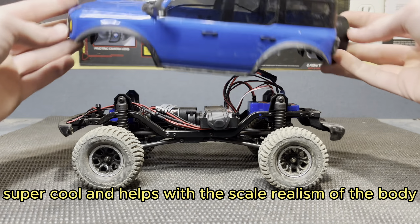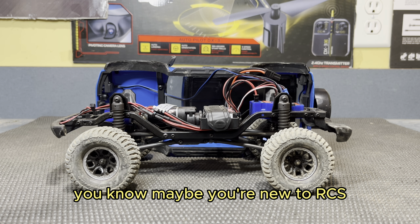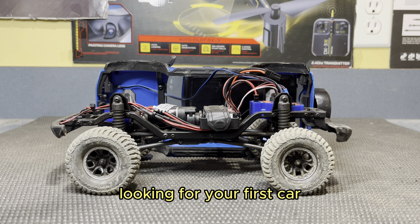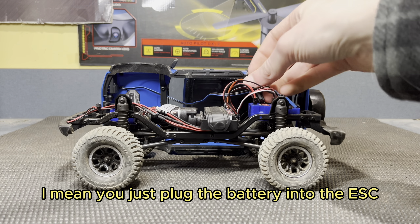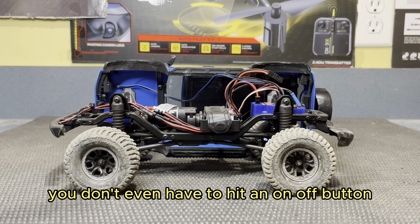Another awesome thing about this truck is all the electronics in the whole power system. It's really, really good and super easy to use. So if you're just getting into the hobby — maybe you're new to RCs, looking for your first car or first crawler — this truck is super easy to use. You just plug the battery into the ESC and you're good to go. You don't even have to hit an on-off button, which is super cool.